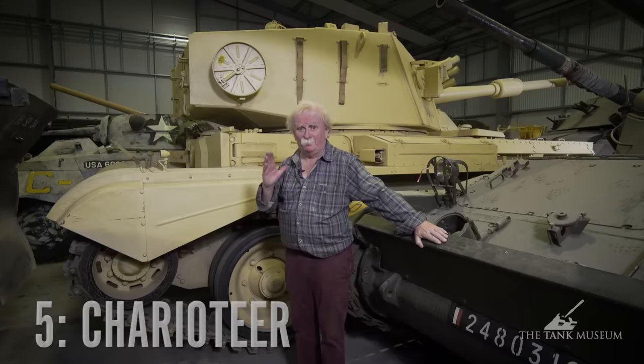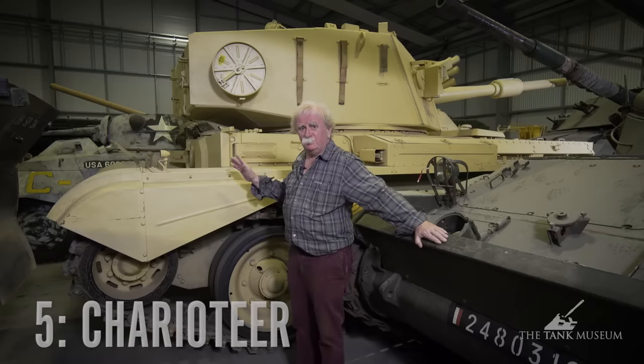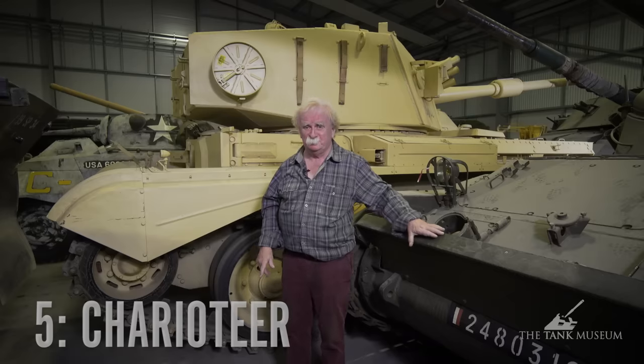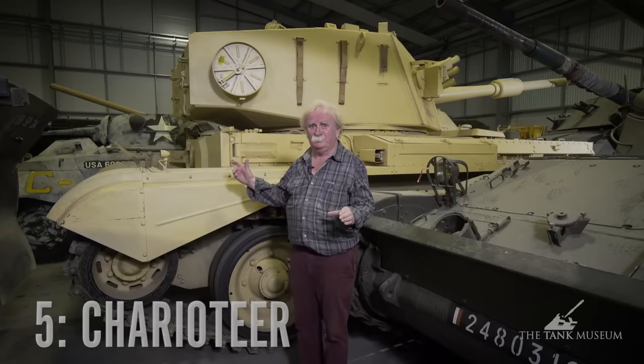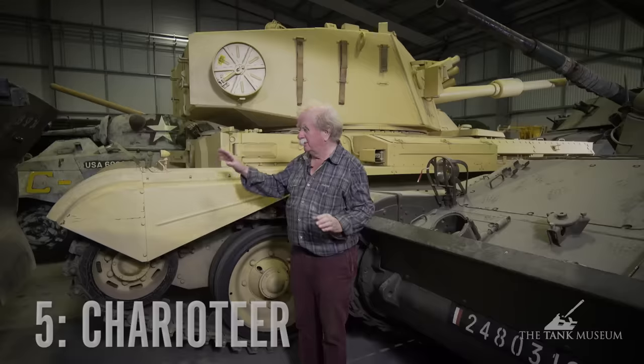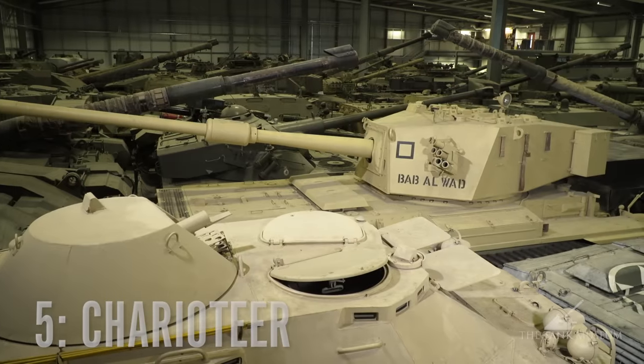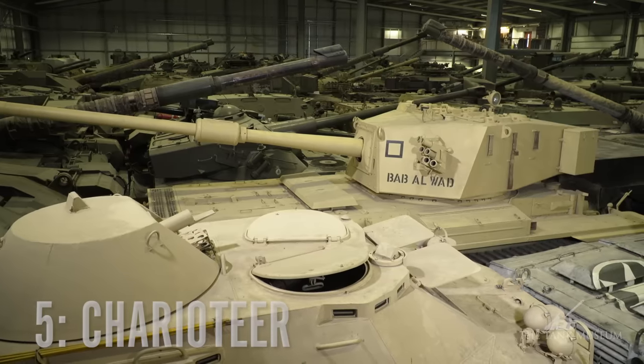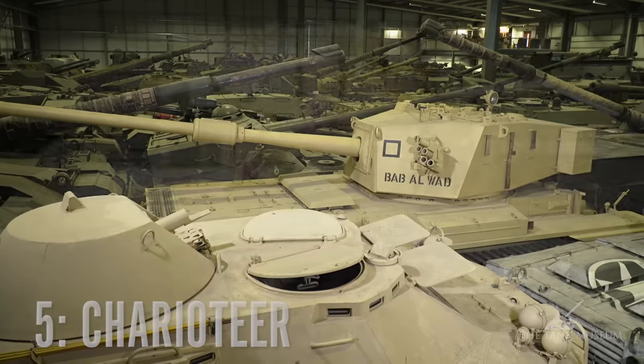Now this is my number five and it's the British Charioteer. It was actually a post-war tank — it's this yellow one on my right, not the AMX 13 that somebody's put in here. We've had to come into a dark and dingy corner of the VCC to see it, and the tank itself has been shoved up against another tank. You can't move down the side of it, you can't get behind it, and the turret's been reversed.